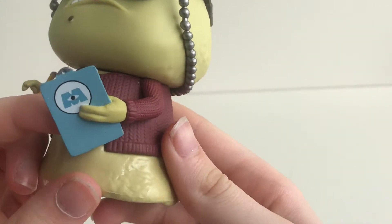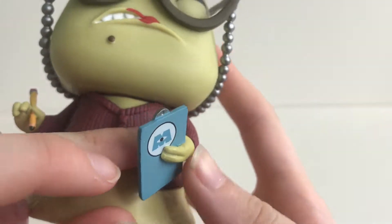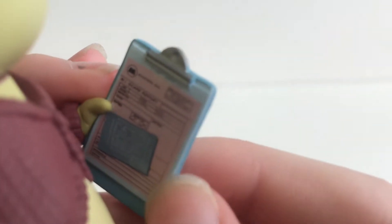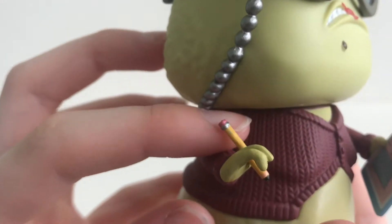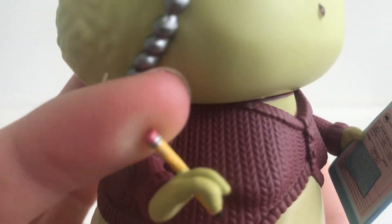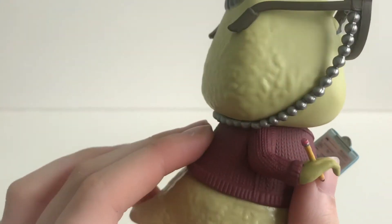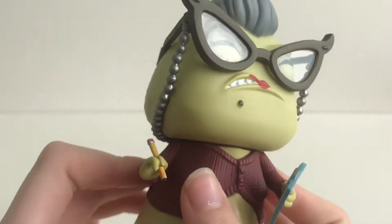In one hand she is holding this Monsters Inc clipboard with all this writing on it. In the other hand she is holding this pencil with this cool rubber. And she is wearing this knitted cardigan.